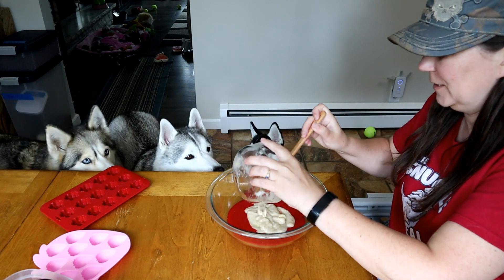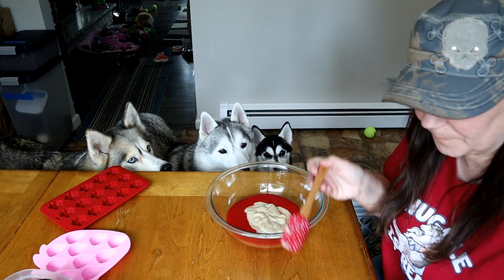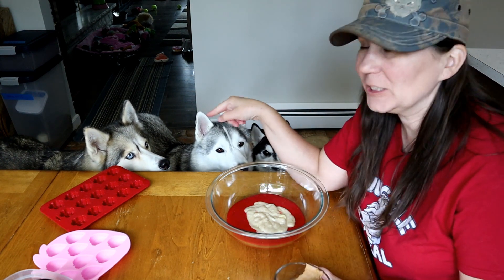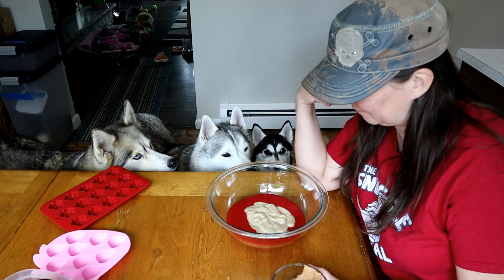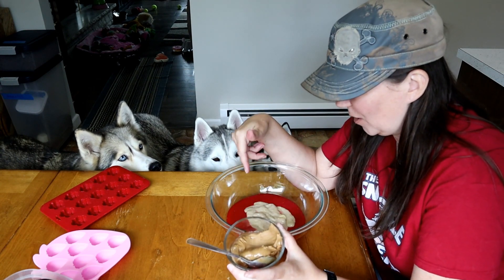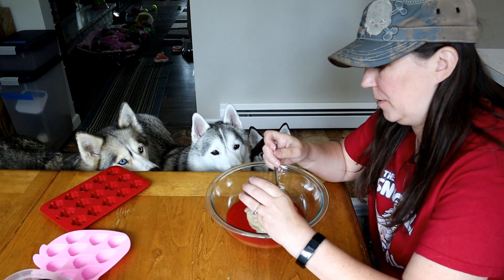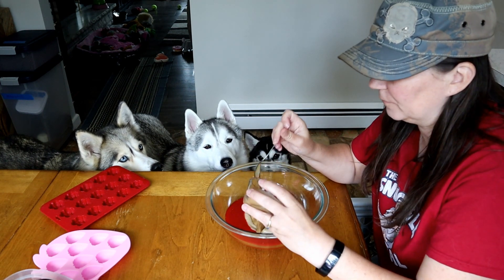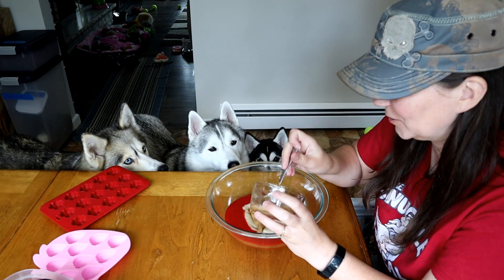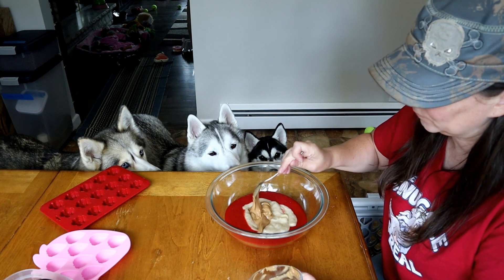Now Shelby's interested! Shelby's like, wait, we're making things? I'm kind of interested. And because she's really picky, I thought this would be interesting — it's like peanut butter and jelly, right? It's strawberry and banana. And we're going to add about a half a cup of peanut butter. Shelby's like, I'm just here for the peanut butter — I saw you lick your lips, little lady!